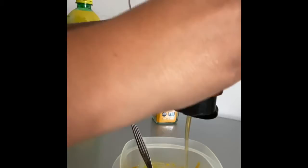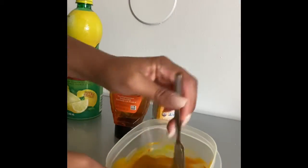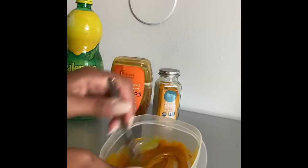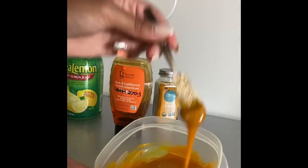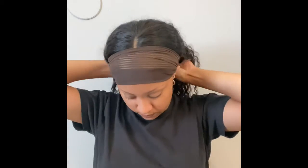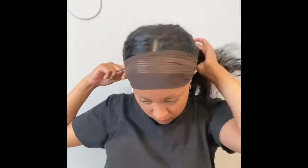In this clip I'm just tying up my hair because that is a wig, and if that turmeric gets on my lace, my lace is gonna be orange — and that's not a cute look.